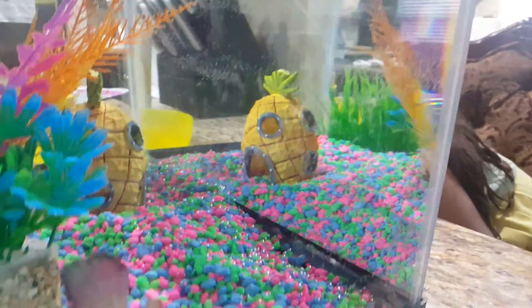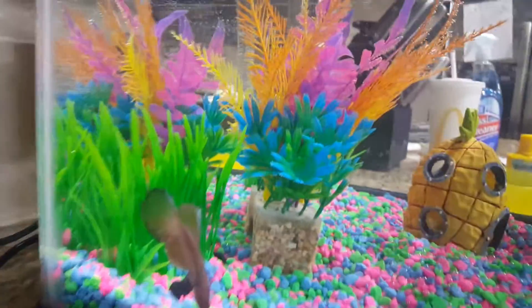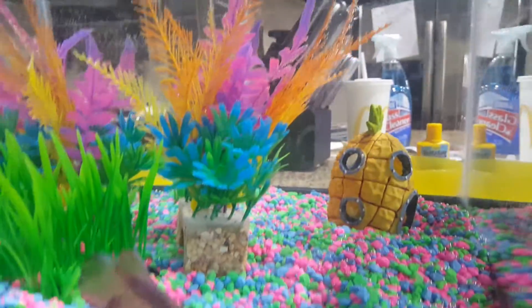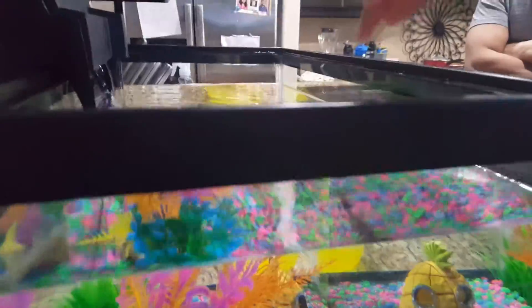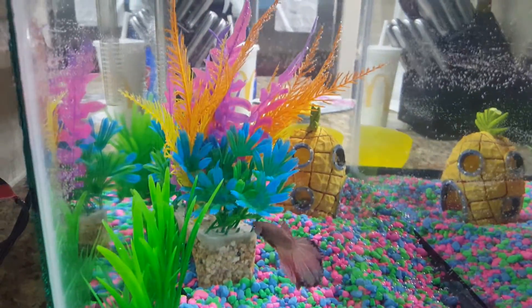It looks like he ate the food. You want to give him more? No, no more food. He ate. There's no food up there. What happened to it? Look at him. There's no more fish here. I just took this. He's looking so much.